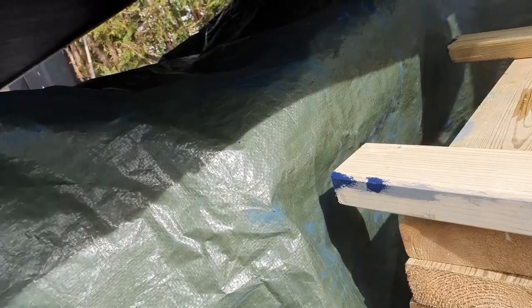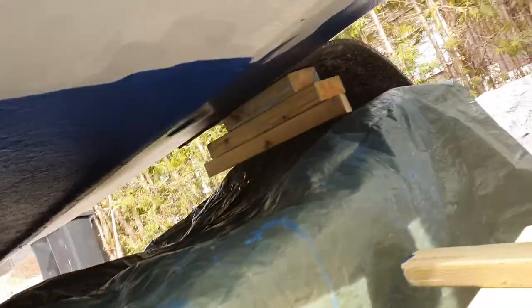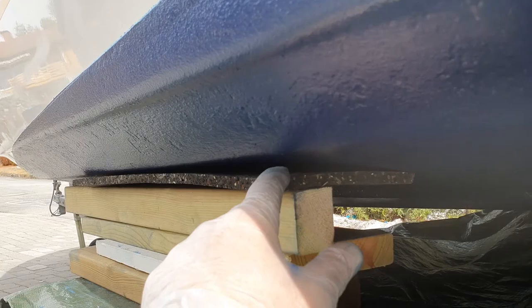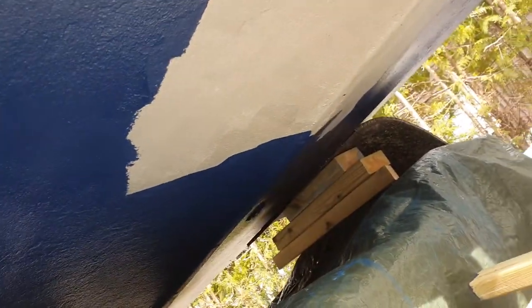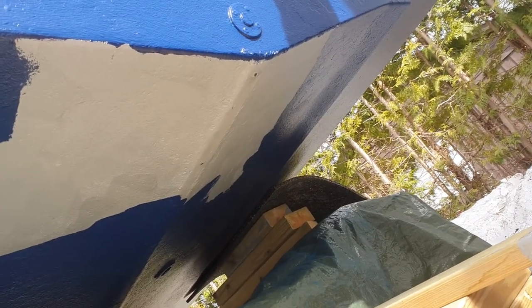After it becomes dry, I also put a rubber piece here to avoid damaging the paint. The last area I need to paint is here under where the jack was — otherwise the rest is done, as you can see.